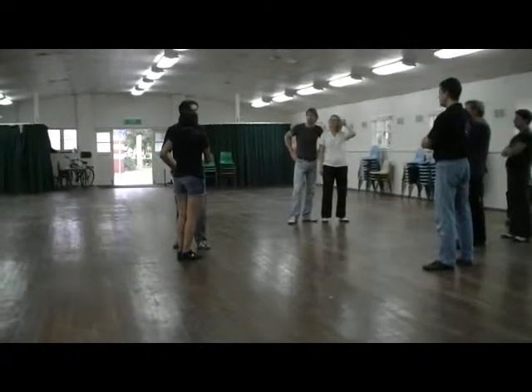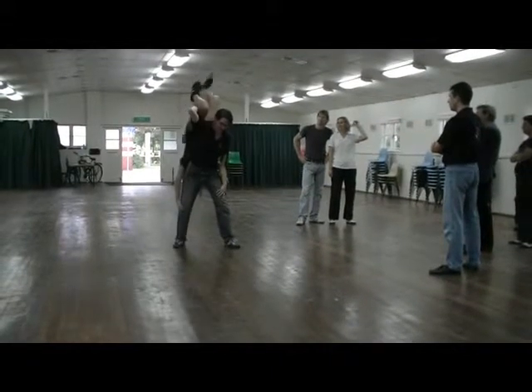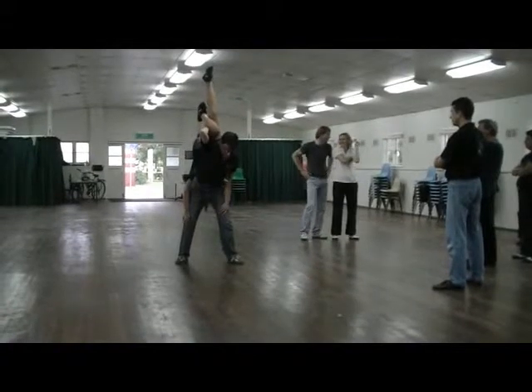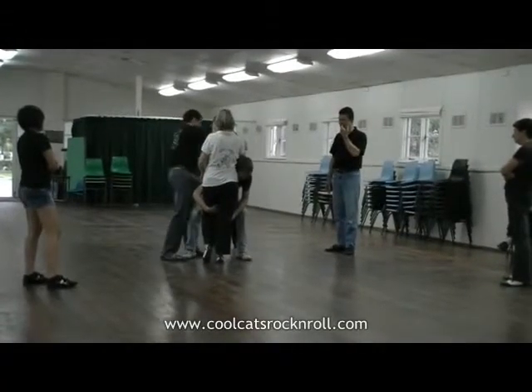Scoop underneath that leg, let the legs hook and curl it up. So we're here — one, two, there. Hook that leg, that's right. Just grab around my stomach. Greg and Greg. There you go.